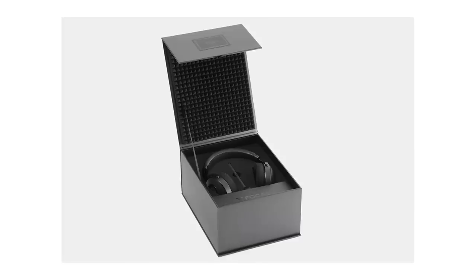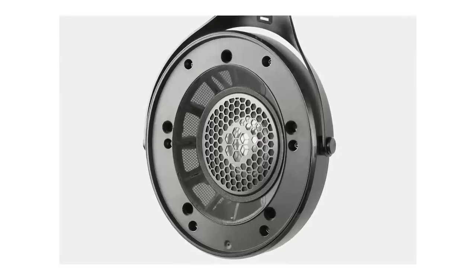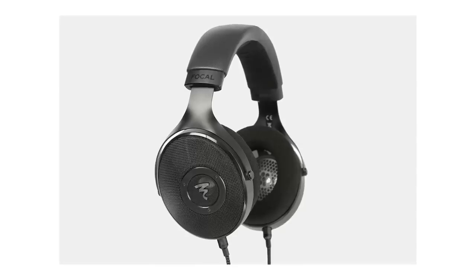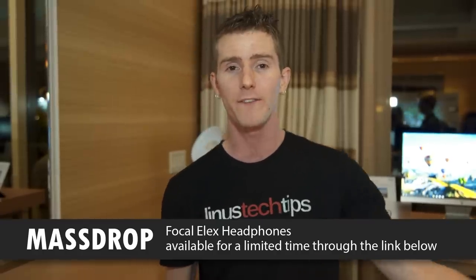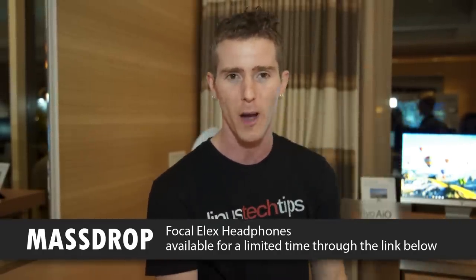Today's sponsor is MassDrop. The featured product is the Focal Elex headphones. They've got 44-millimeter drivers using aluminum magnesium M-shaped cones for great impulse response and transient response, as well as low distortion. You can learn more about these headphones and get full details, including pricing, at the link to the drop below.